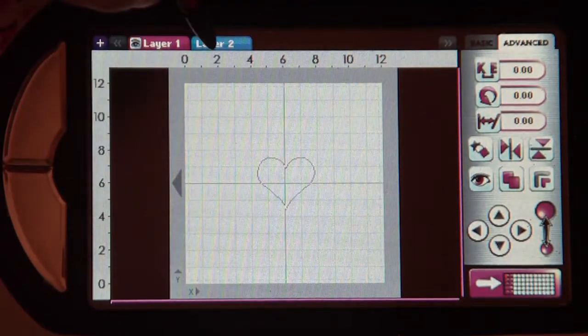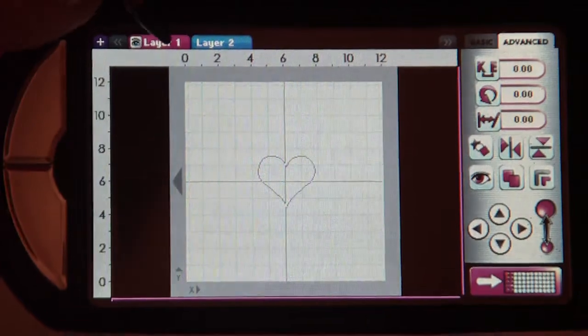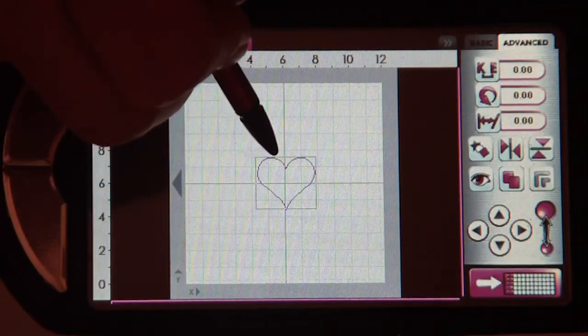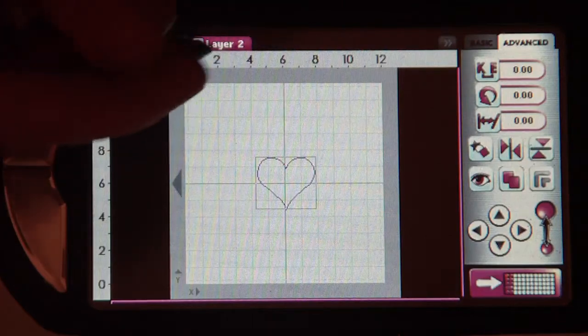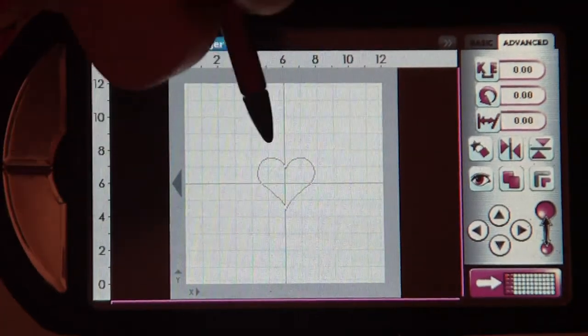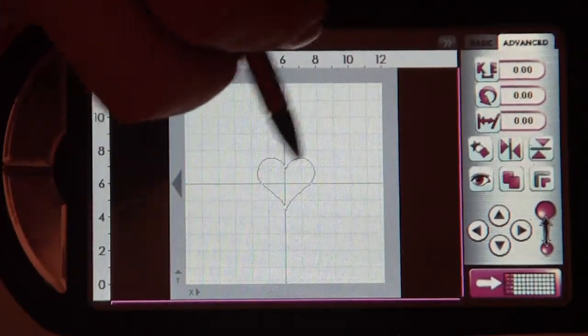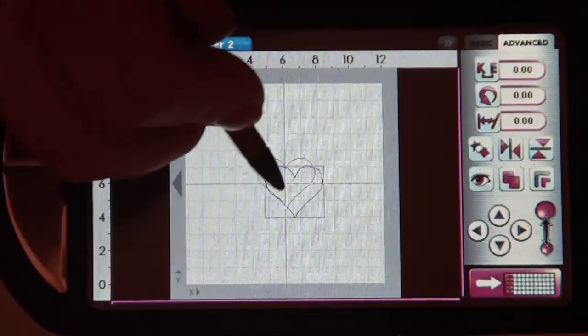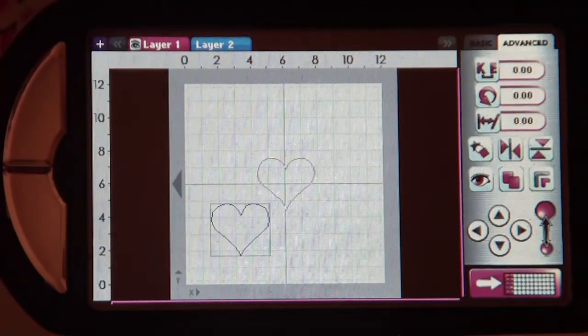Come over, hit the plus mark — you're now on layer two. Come back to layer one; if this is not blue, you'll need to touch it and turn it blue. Once it's blue, you come back to layer two. Do not touch this mat; instead come over here, touch the double copy button, and your image will copy and paste onto your new layer.